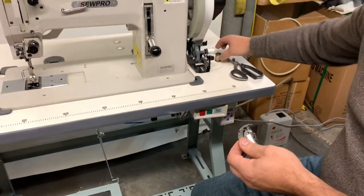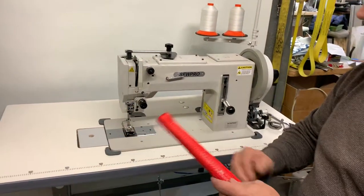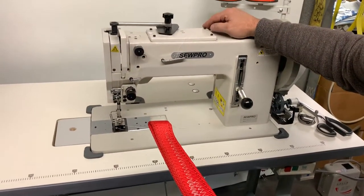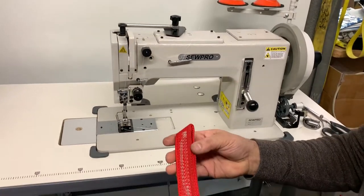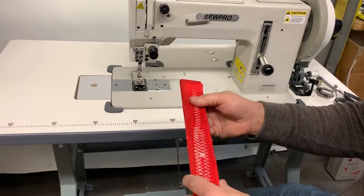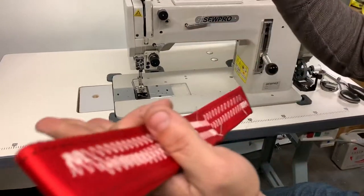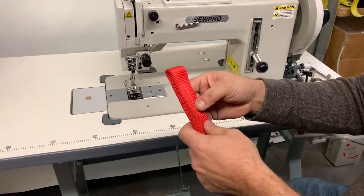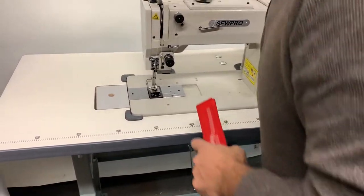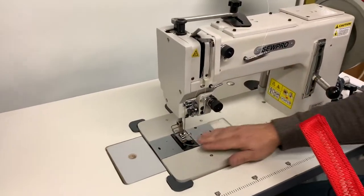This machine is used for a lot of things, like when you need to reinforce something. It's been used in sail making or sail repairing — as you can see, I sewed four layers of heavy webbing, even five at some point. Sail makers repairing sails at the corner where the D-ring is — it gets very heavy — use this kind of machine to reinforce and repair sails.